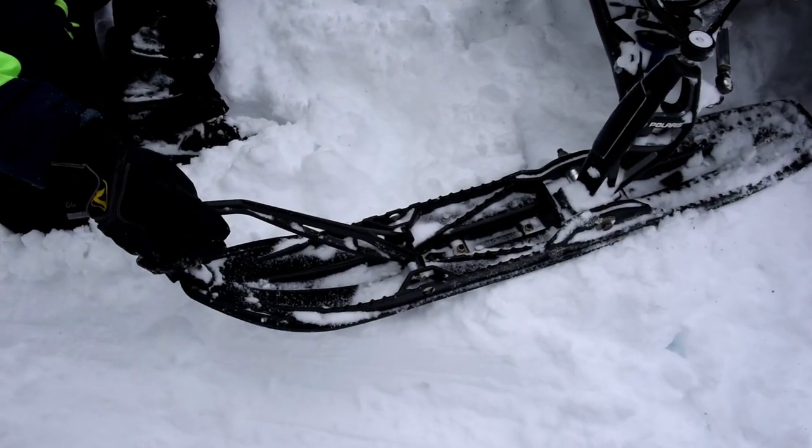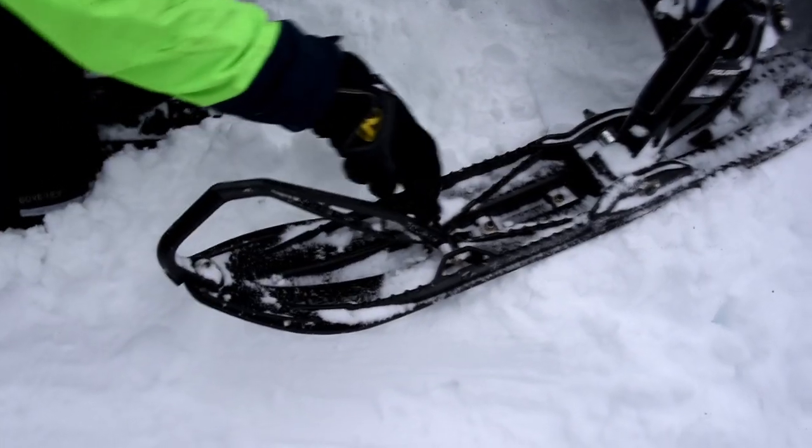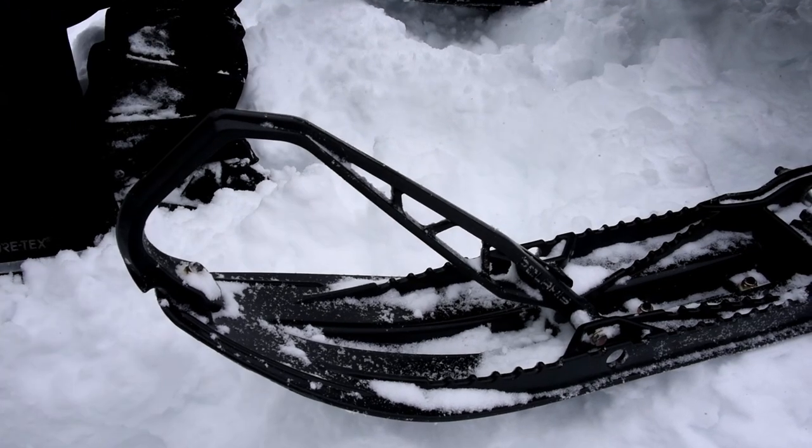We got a new ski tow for Model Year 22. Reduced a little bit of weight, a little fancier looking, and we actually gave a little more clearance up here so when you're tugging on the ski you don't pinch your fingers.